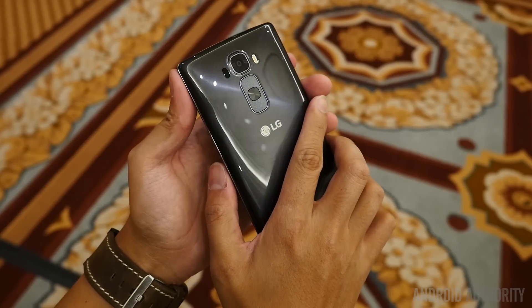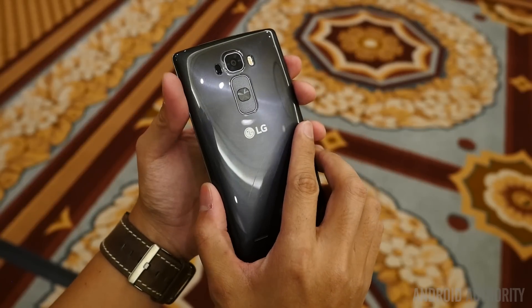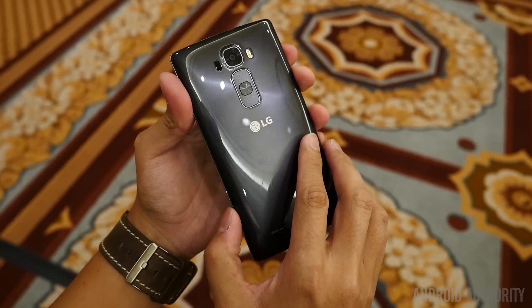5.5 inches is just within the level of comfort, and with this curve on there, the ergonomics on this phone are basically off the charts.